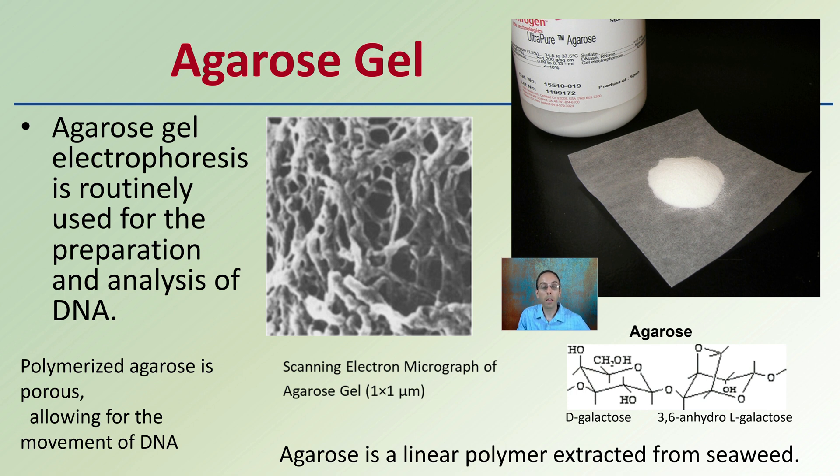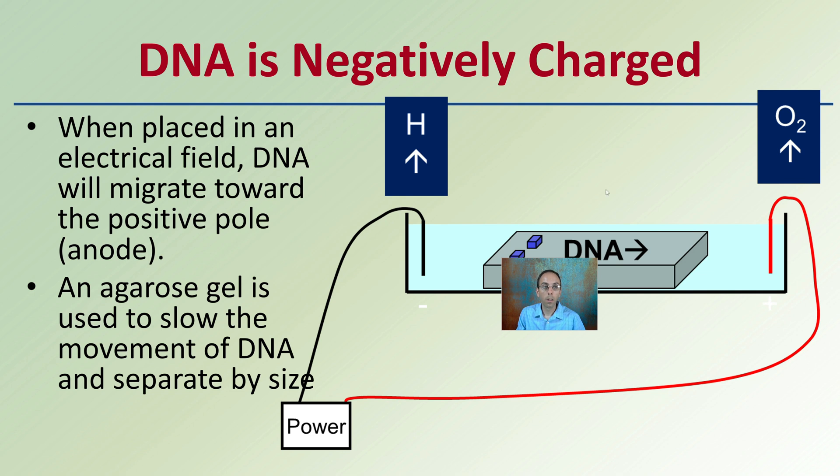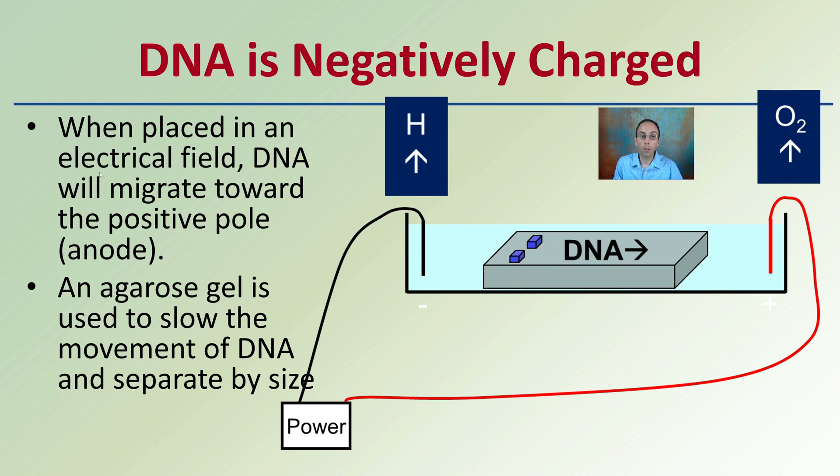Agarose is a linear polysaccharide extracted from seaweed specifically, and while you might expect a seaweed color, it actually ends up being a white, thin, fine powder. DNA is negatively charged, so when placed in an electrical field, DNA will migrate towards the positive pole called the anode. An agarose gel is used to slow the movement of DNA, separating it by size, with smaller fragments moving further than the larger ones.